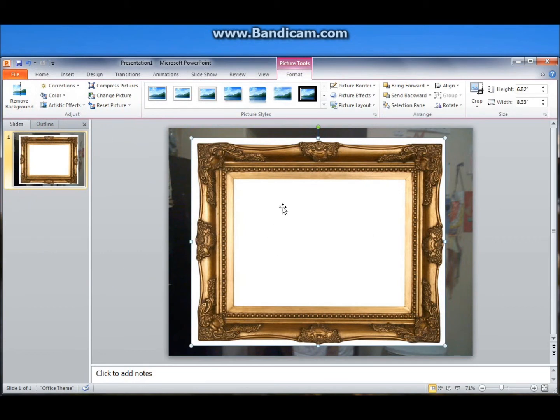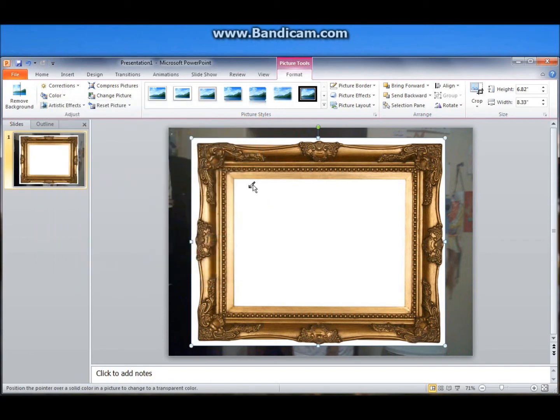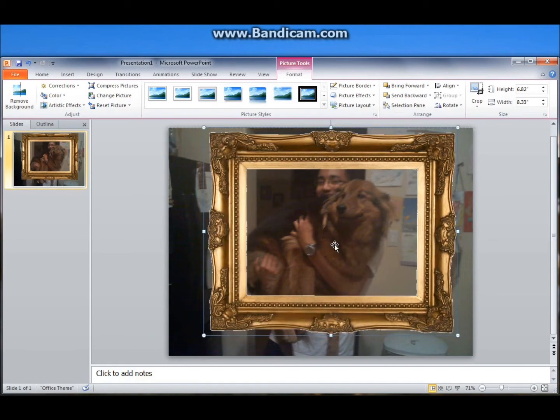So now we want to get rid of the white. The cool thing about PowerPoint 2011 is it comes with a Format Color option where we can get rid of the main color. In this case we want to get rid of white because that's pretty much where we want our picture to be. So go to Set Transparent Color and click on white. We'll put it right here and size this up.